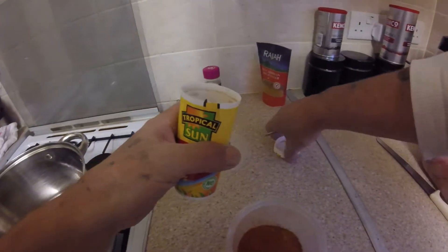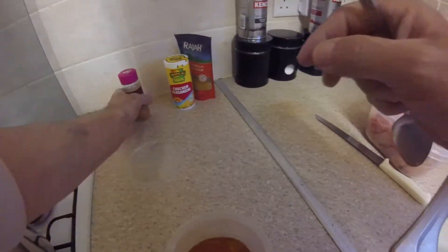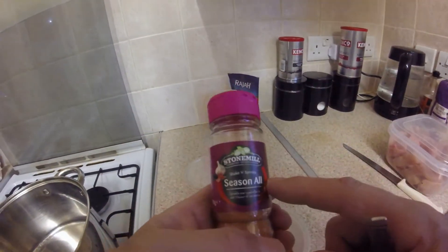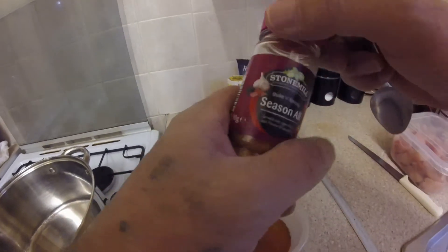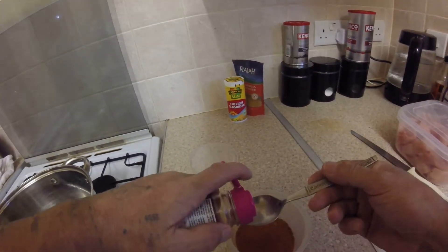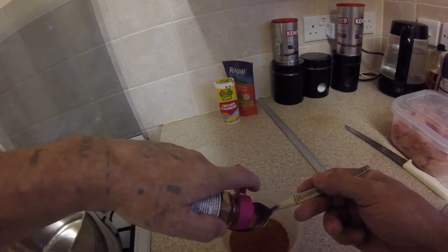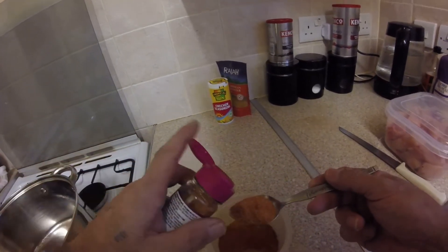Always tablespoons, not teaspoons. Season it all again. Now I don't know if you watched the bread pudding one, but this time I'm going to use a spoon to measure. I'm going to put a tablespoon in as well.